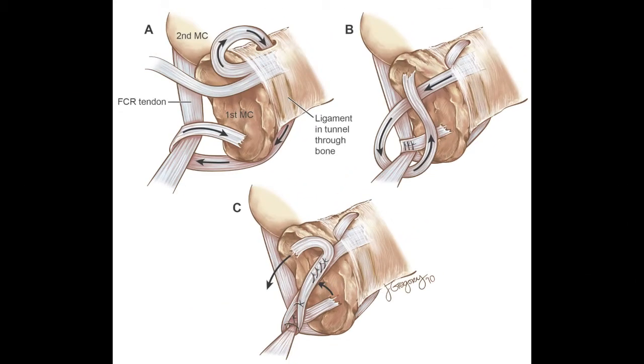This final series of pictures demonstrates the recreation of the anterior oblique ligament as shown in picture A, and the dorsal radial suspensory ligament as depicted in picture B. Both slips of the APL are then sutured upon themselves, creating the suspension plasty around the FCR tendon. This provides a very stable and anatomic realignment of the joint.